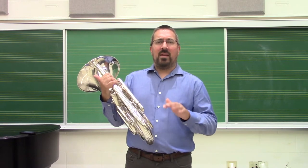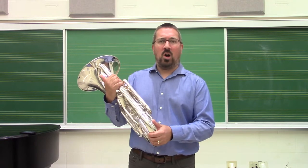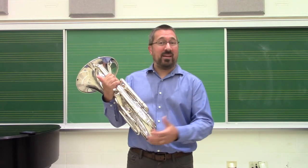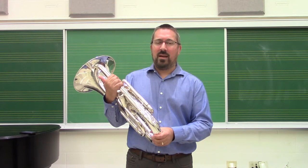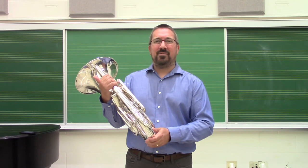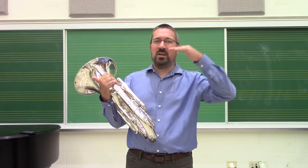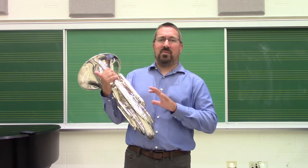The Remington series is a tremendously useful exercise, not just for brass players, but really for all musicians. It's named after Emery Remington, a famous trombonist from the first half of the 20th century and a teacher. This very simple pattern of descending half steps, always returning back to the same fundamental, helps us on brass instruments to accomplish several different things.